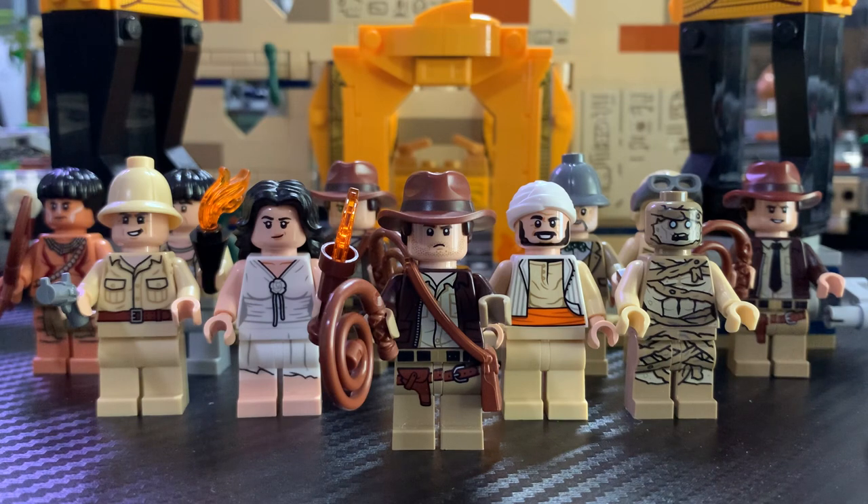There was a leaked picture of it, and I don't know where that went. Hopefully that comes, but we don't know at this point. All these minifigures from this wave were amazing.